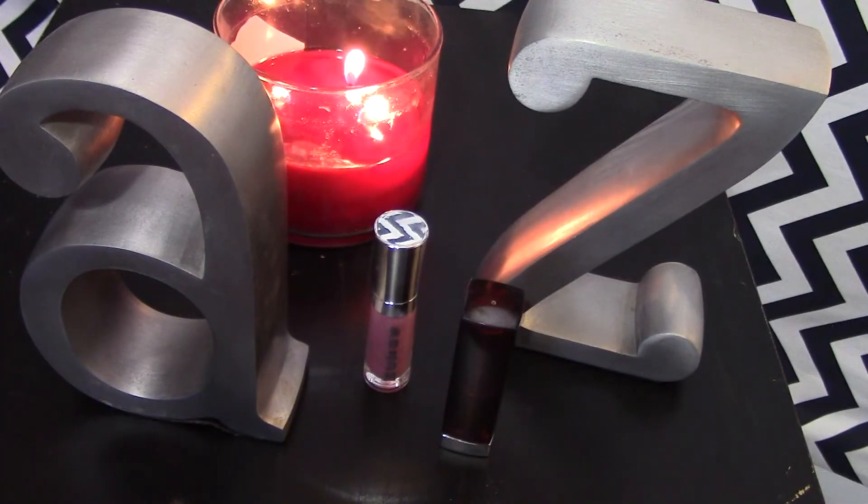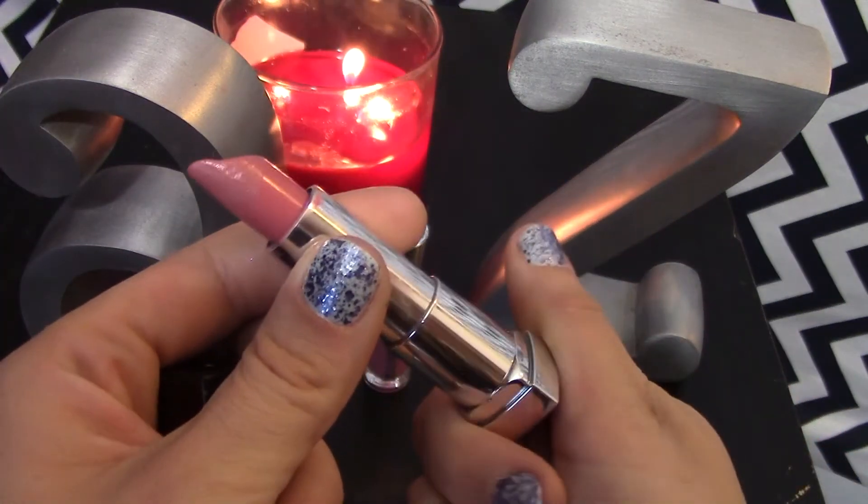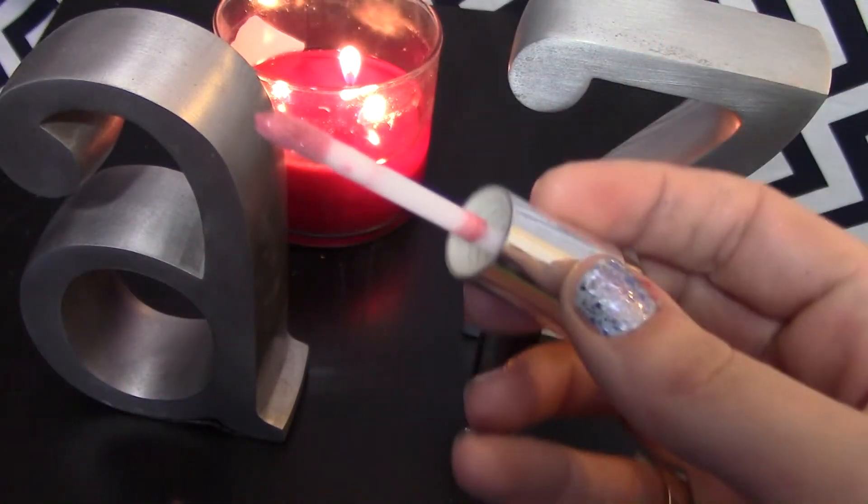I keep everything fairly natural because the eyes are so bold with such deep colors. So I took this Maybelline Color Sensational Lipstick in the color Warm Me Up — it's been a long-time favorite and it's definitely a My Lips But Better sort of color. Then I'm going to top that off with this Buxom Lip Gloss in the color Sophia, which I recently got as a freebie from Sephora as a VIB. Then blend everything out with a Kabuki brush and give yourself a spray of finishing spray so everything stays in place.